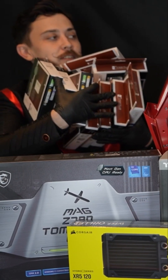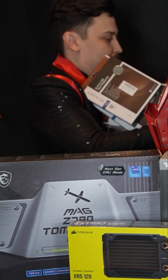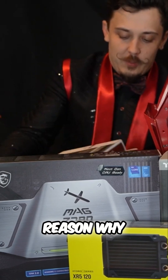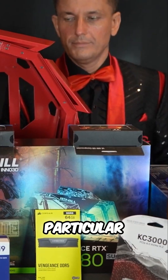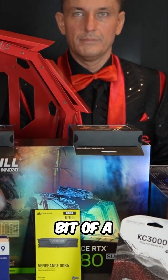All right, take them off. Yeah, one level. This one's about to fall. Wow, we got this. All right, so the reason why we chose these fans in particular...